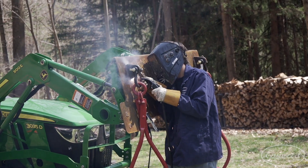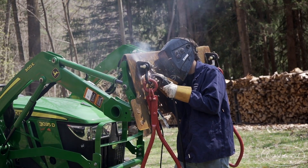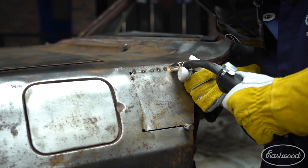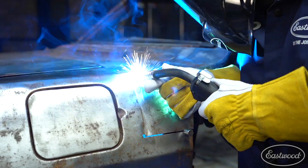Additionally, an inverter lets you run on a generator, and it lets you run on both 120 and 240. So if you just have a 120 plug in your garage, you can actually use it with the included adapter cord.